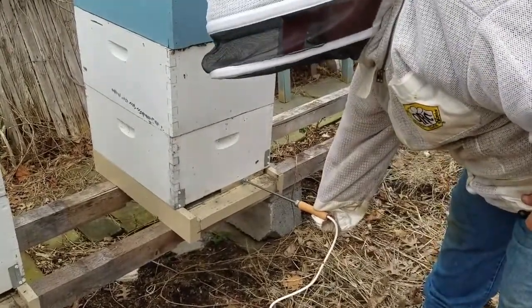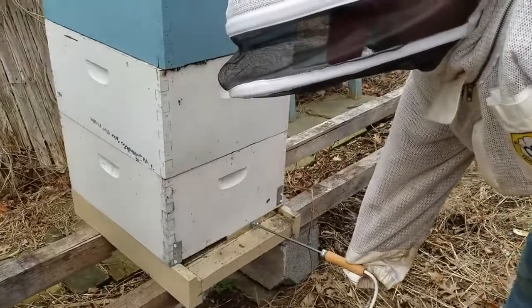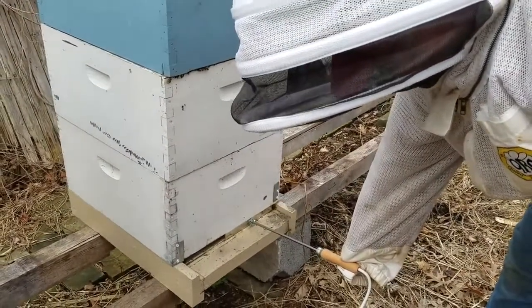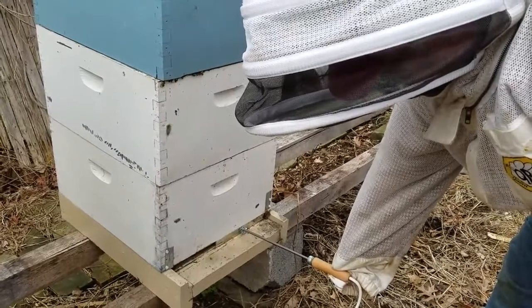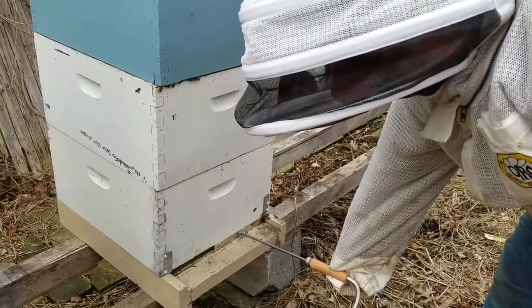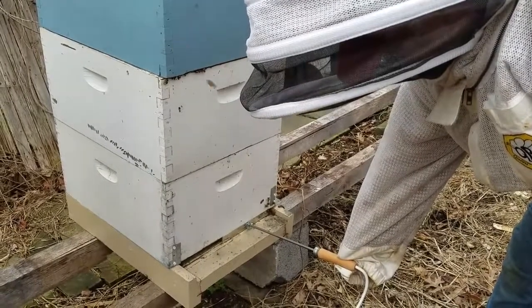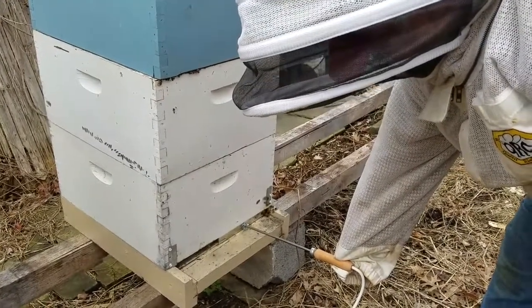And that's all there is to it. Wait a few minutes and we'll pull that out, and there won't be any oxalic acid left in the little tray. We'll come back at a later date and see how it's done on that slide-out. So that's all for now.